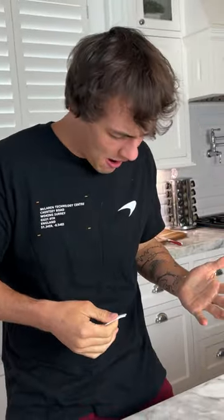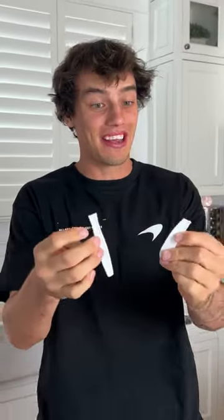Oh, oh, oh! I mean, we broke it in half — we didn't necessarily pull it apart. But if you want to break it, you can break it.